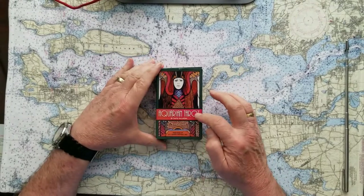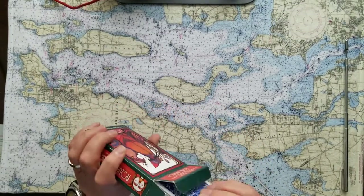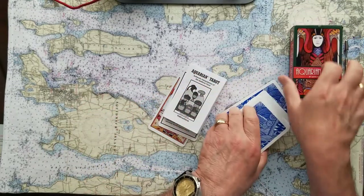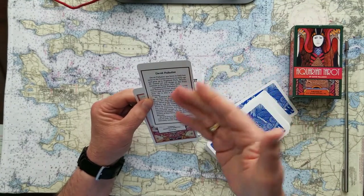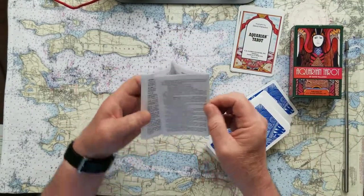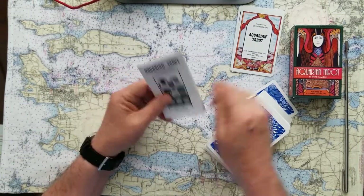So this is the Aquarian Tarot by David Palladini, published by US Game Systems. I really love these cards and they've got an interesting story behind them too. There's a follow-up deck that I sometimes use together with these. They come in a typical little cardboard card box. The artist is David Palladini, who was born in Italy but raised in the United States in Highland Park, Illinois. The instruction book that comes with them is just a run of the mill — this card means this, and that card means that. Really nothing very meaningful in here, and it's printed really small.